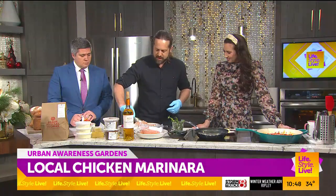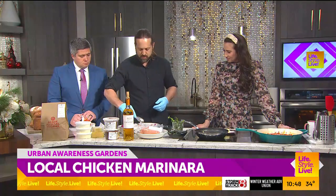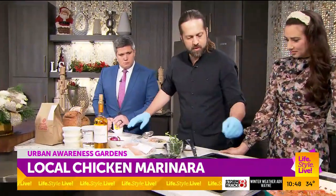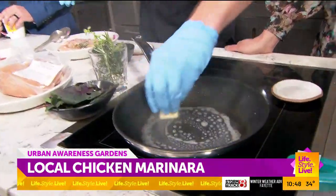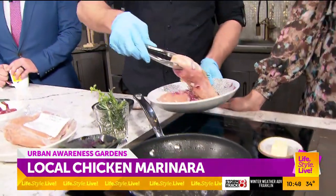Let's pretend this marinated for an hour. All you're going to do to finish this dish is put a little butter in the pan — not too much. We almost set off the smoke alarm today — we've been trying for years to get the smoke alarm to go off in here.